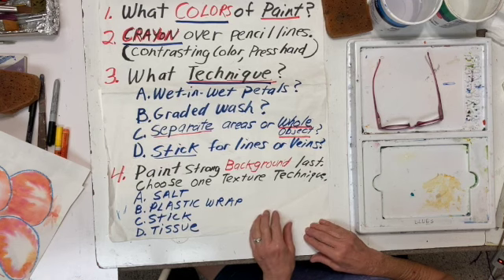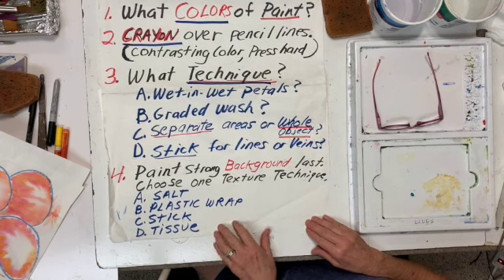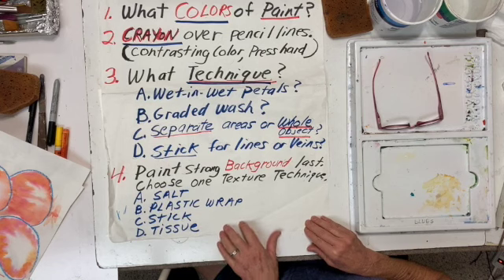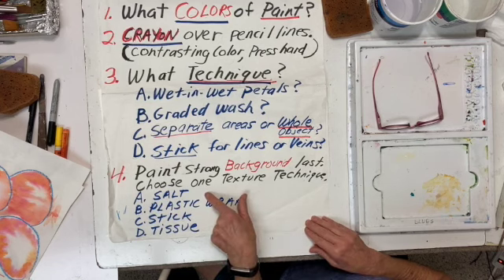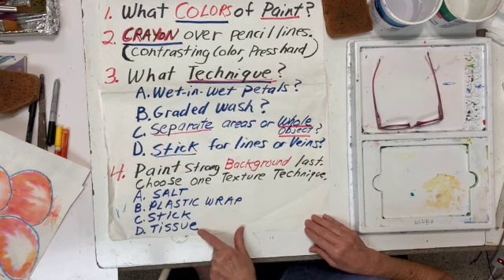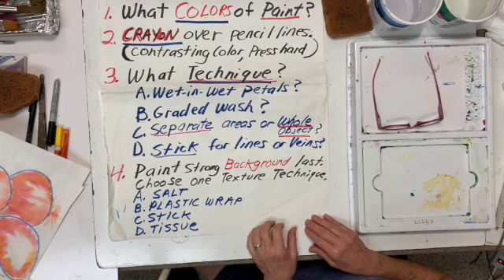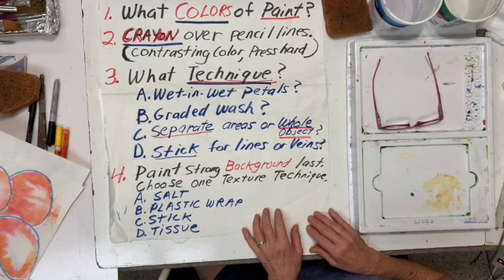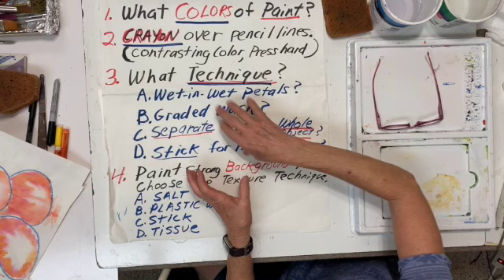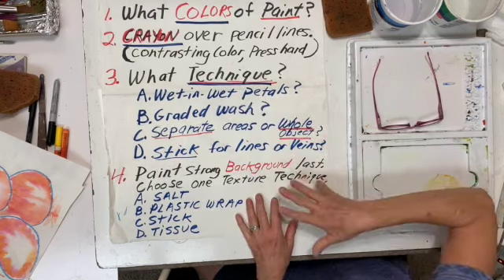You're going to do the background last on this particular painting. I told the kids that they needed to choose one texture technique. You don't have to do these, but it might be fun to try them, especially after you practice them. Salt, plastic wrap, using a stick for textures in the background, or a tissue for lifting — like clouds or soft things going on in the background. I also suggest wet into wet, where you wet the background areas. If they're trapped negative shapes, wet each one separately and do that separately.